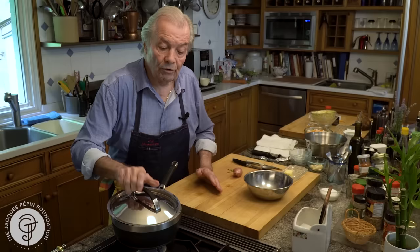I have enough water here. Theoretically you're told not to cover it, but I cover it — the only reason is that it comes back faster to a boil; otherwise it takes too long.